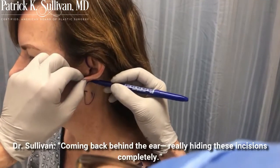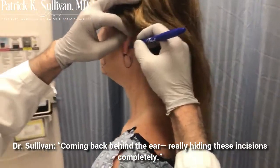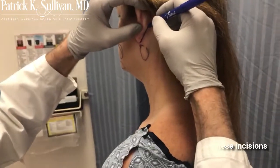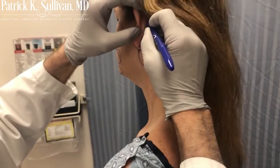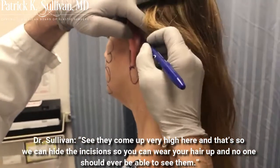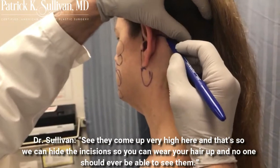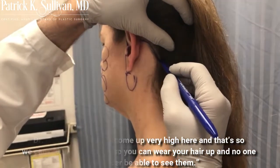Coming back behind the ear, really hiding these incisions completely. You can see that we can come up very high here, and that's how we can hide the incisions so you can wear your hair up and no one should ever be able to see them.